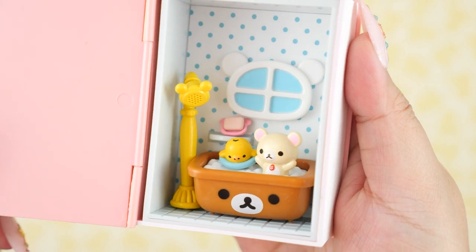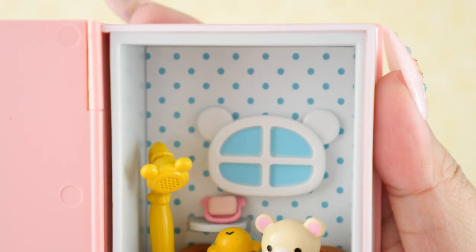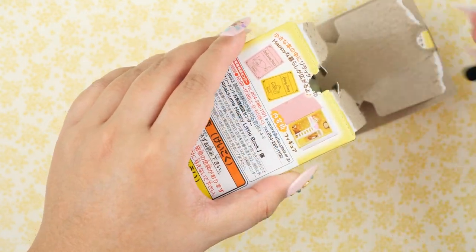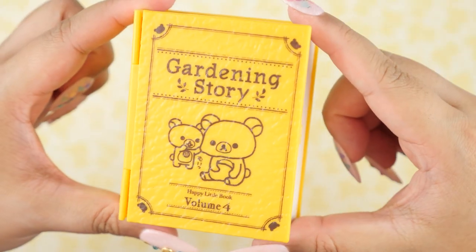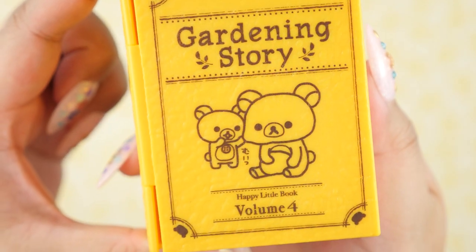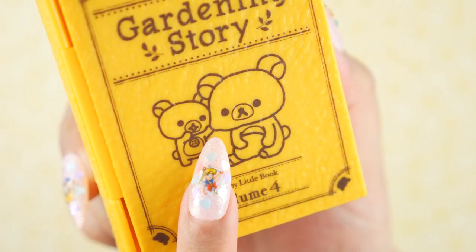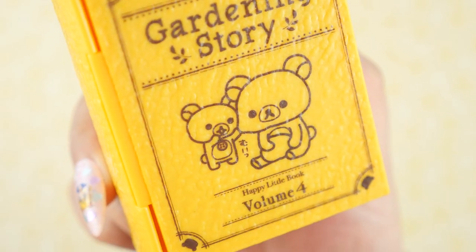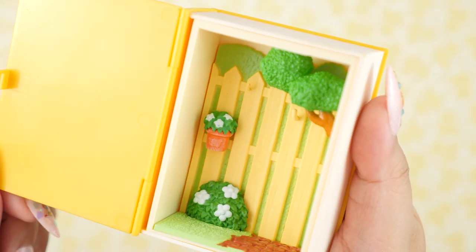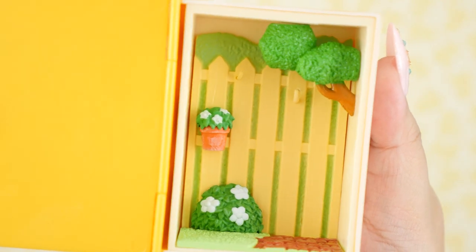This is the cutest, most fun bath time I've ever seen. Look at them in that tub — look at all the bears, the bear aesthetics. And finally we have the last box. This is called Gardening Story, and it is volume four. There's Rilakkuma and Kurilakkuma getting into all kinds of shenanigans — it looks like one is pinching Rilakkuma's cheek. That's really cute, but I'm confused.